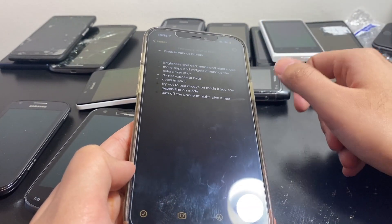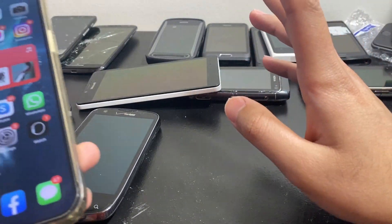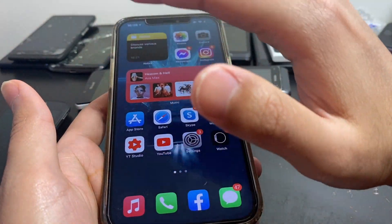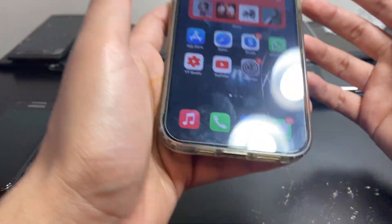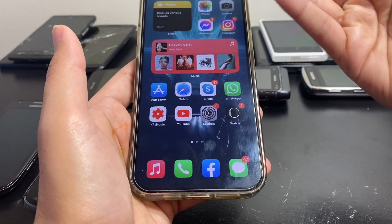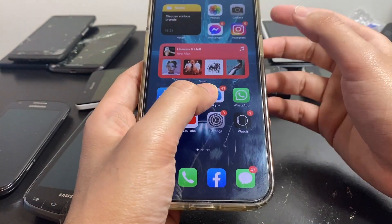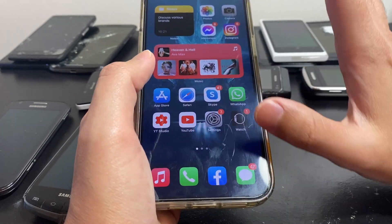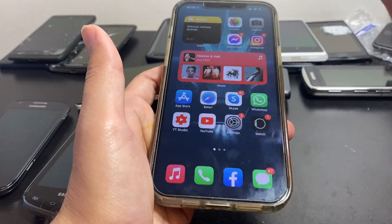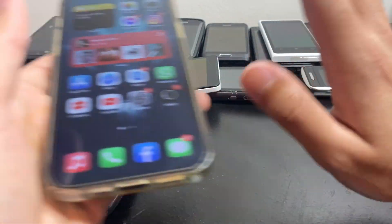The second point is moving apps and widgets around, as the colors may stick. If you leave a static image in one place for too long with your brightness up, it's going to get burned into the display. This is what you see at phone shops — display phones have image burn because they sit on a stand with the same static image on screen. When you move it around, you'll still see the ghost of the old screen stuck in the background.